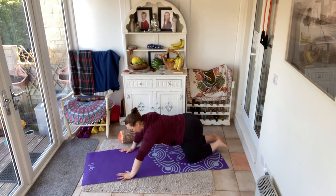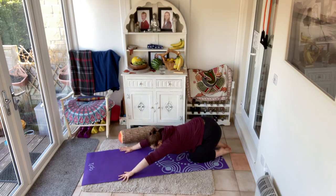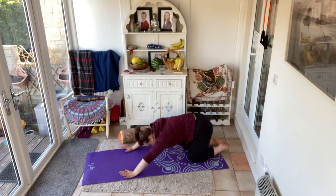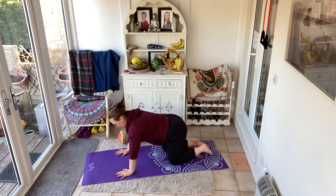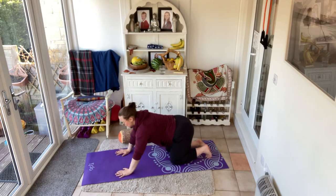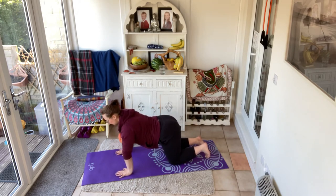Press into child's pose — oh, that feels good. And then from your child's pose, come to your tabletop for bird dog. Fingers, hands under shoulders, brace those shoulder blades down. Lengthen through the spine. We'll start with the hand — inhale. As you exhale, straighten the arm. You can slide it across your mat or you can lift.